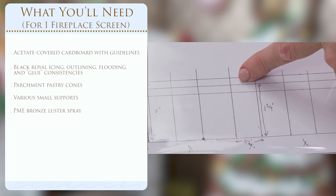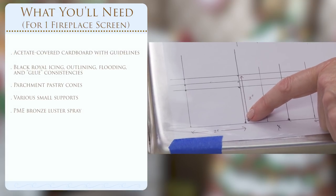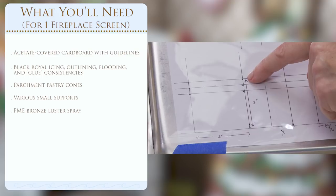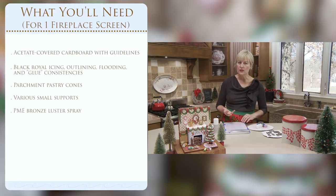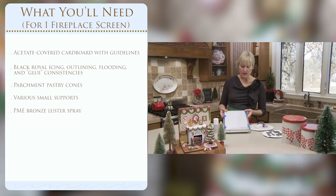I'm piping on acetate because these are very delicate transfers. If I pipe on parchment paper, it buckles as the icing dries and can break these fragile pieces. Note that things take a lot longer to dry on acetate, so make sure pieces are completely dry before attempting to remove them. Typically I do these about a week ahead of time. It's all on a mini cookie sheet or cardboard so I can move it around easily. For assembly you'll need a support cardboard with non-skid material and various little supports - fondant molds, rubber stamps, small sponges.